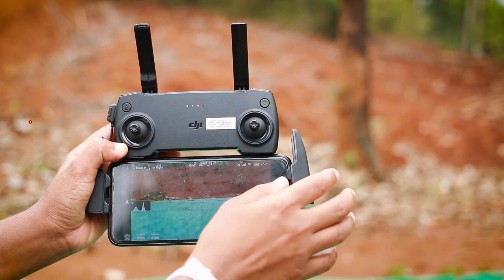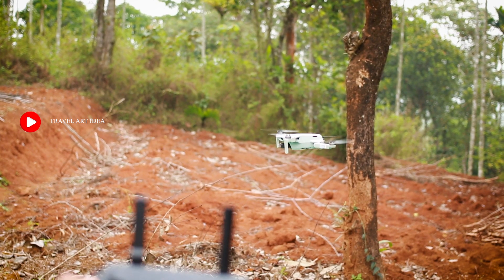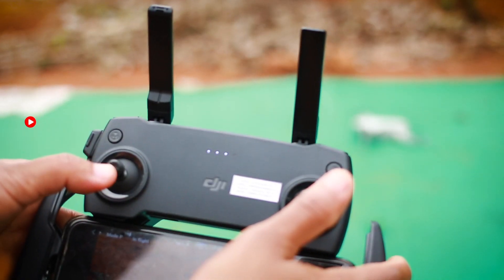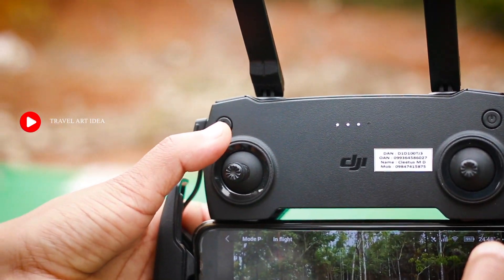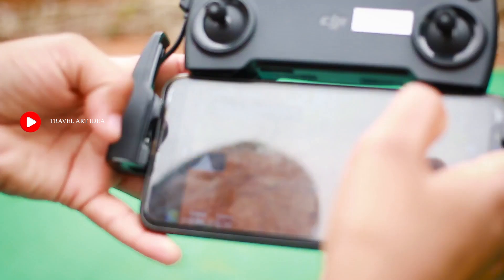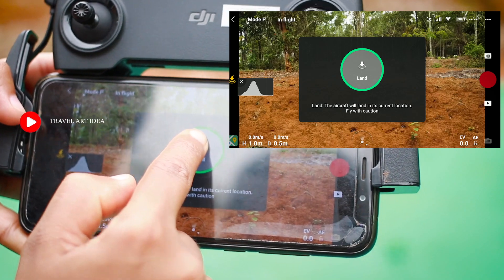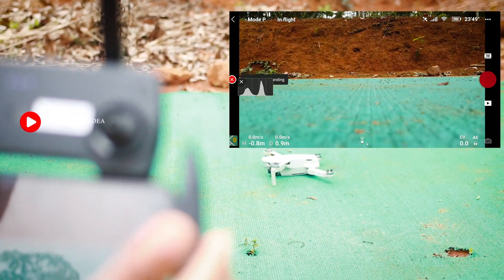Press the fly button. Press the take off button — it will lift about three feet. There are two options for landing with the joystick. The first option is to press the landing button with the joystick. As soon as we are going to land, we will land.